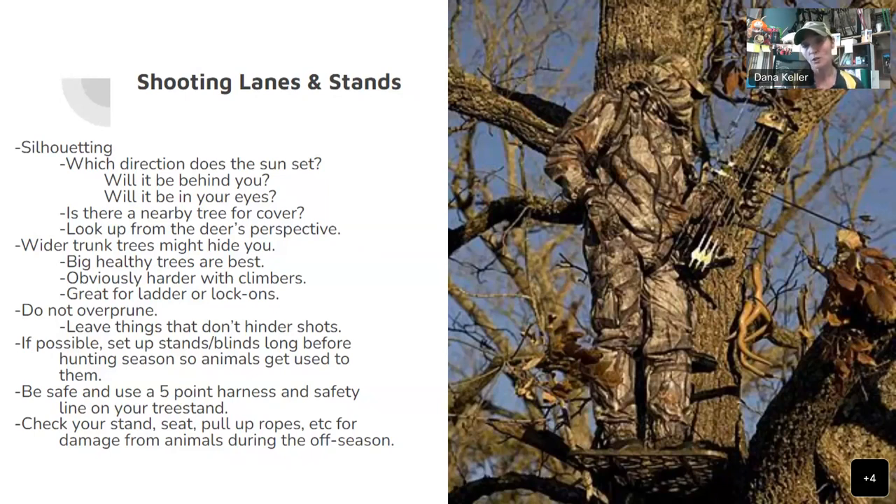Once you're up in your spot and looking down at your shooting lanes, do not over-prune. You want to leave things that don't hinder your shots. You want an area where you can draw back that bow and have the deer maybe not see you, then have them walk into that opening. If you prune everything away, they might see you move when you draw back. Leave some cover so you can draw, and if the shot doesn't present itself, you can wait before letting down.